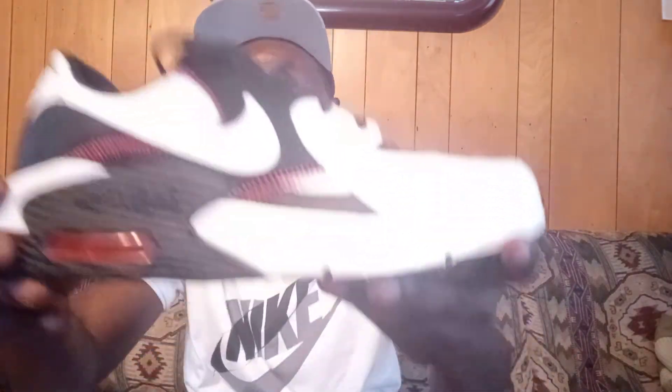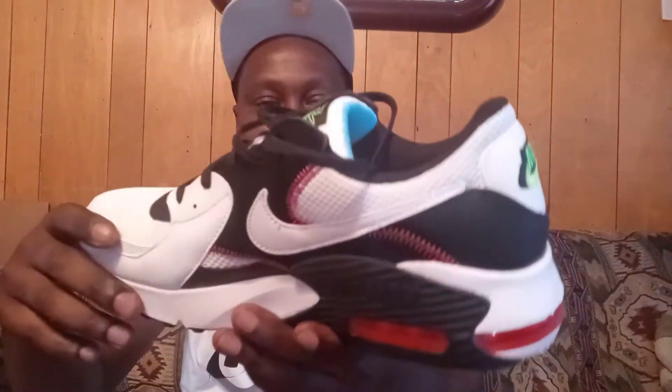What's going on YouTube, Michael March 2345 coming at y'all once again with another review, and this time I'm coming at y'all with a pair of Air Max XE. These are a little bit something different — this is my first time ever buying this shoe. I've seen a few different colorways but this is the main one that I like, so I picked them up.